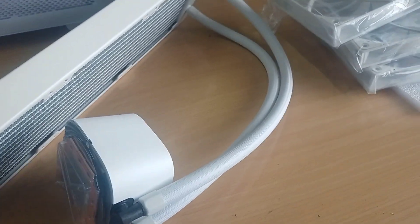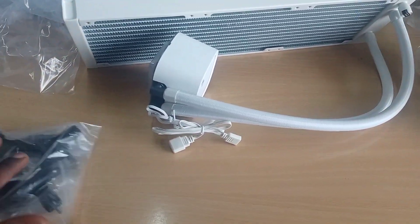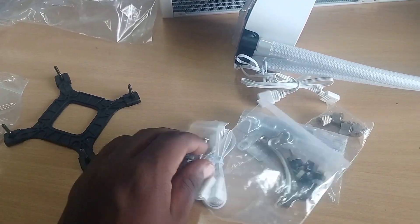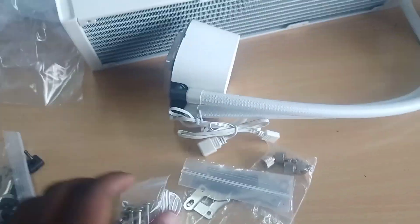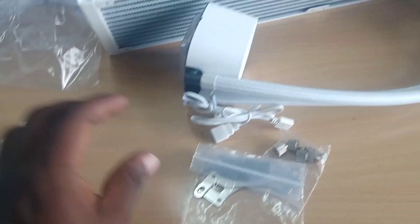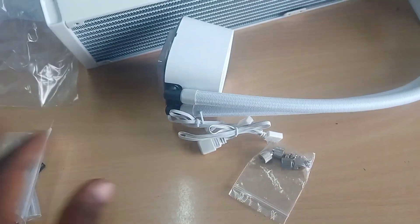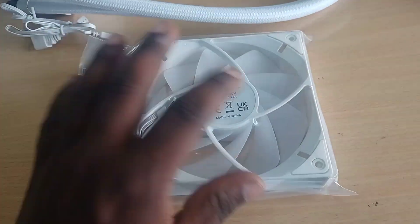The heat sink paste is already fixed by the manufacturer — no external heat sink paste required. Wire kit is available, and a cross exhaust fan is also available. Screws are included. Three fans, white color.